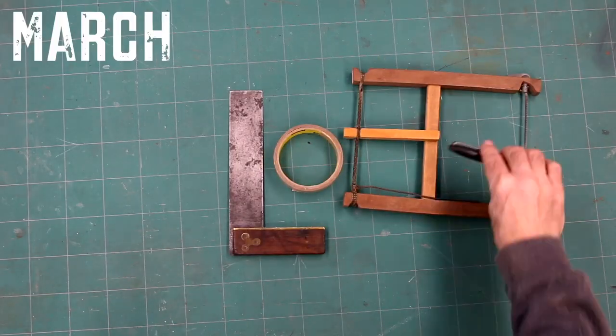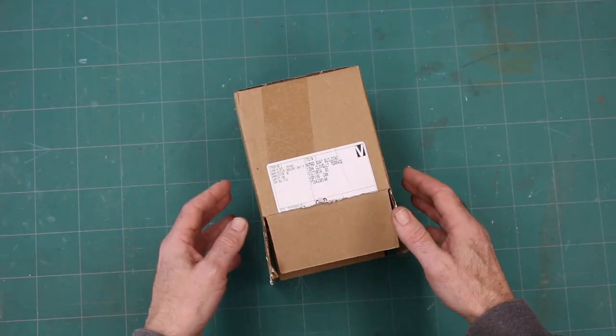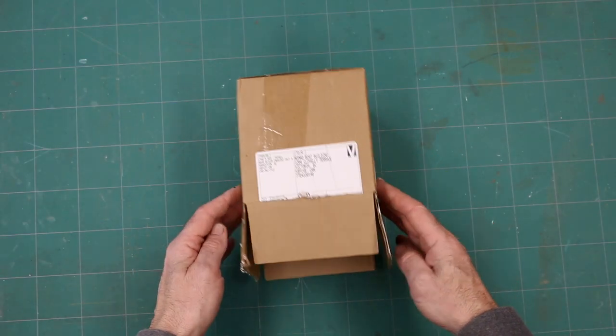Good morning, good people. This is the March 2023 vlog-a-muffin. Pumblefudge here. On today's video, I bring you the engineering marvel that is the cardboard box.